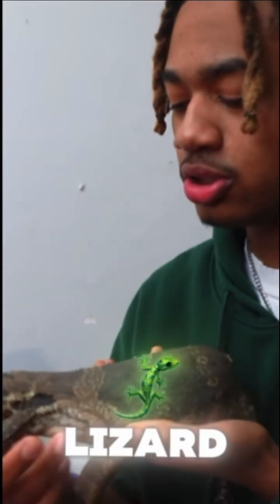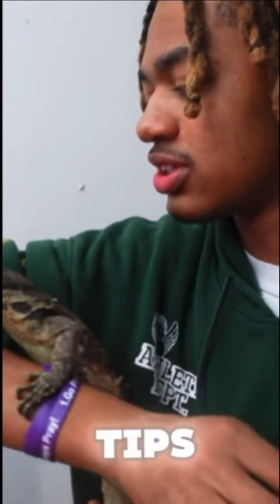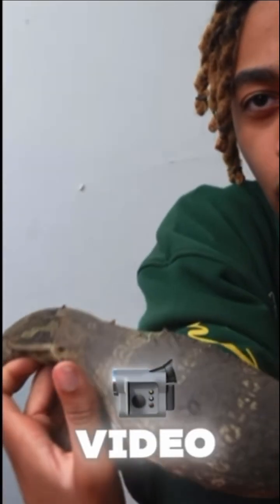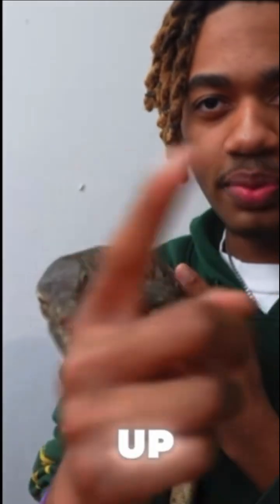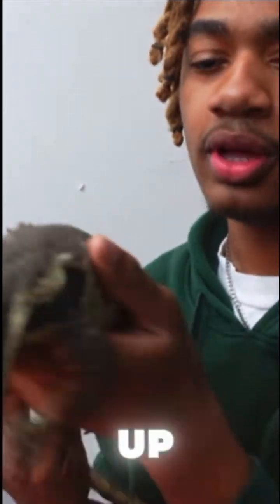Now there are ways to get around the sharpness of their nails. This boy right here isn't the tamest monitor lizard, but I have a few tricks and tips. If you guys want to see the video where I did some trimming of their nails, click on the video up here in the corners of the screen.